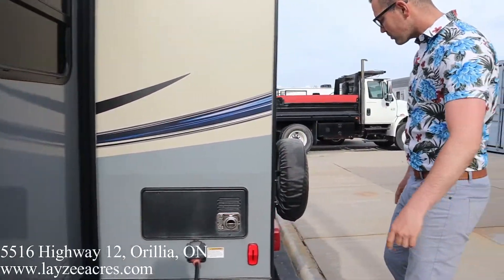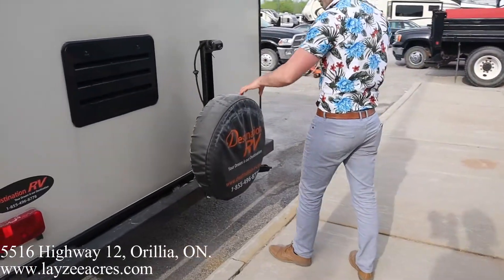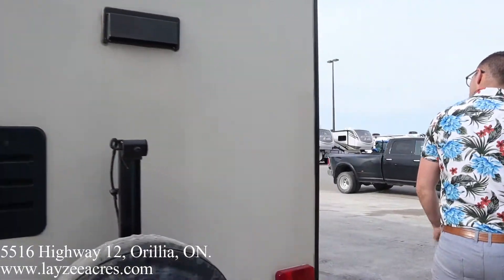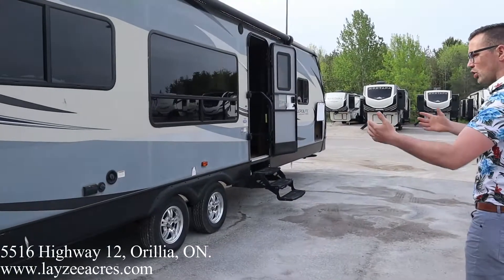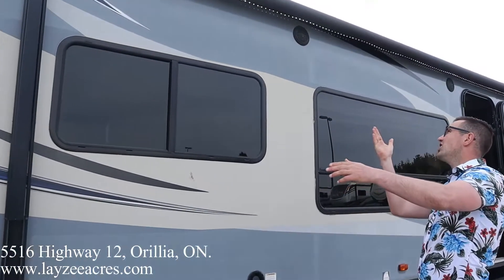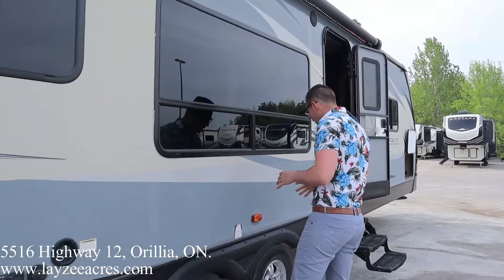Furnace vent here at the back. We've got a spare tire here as well — we'll cover that up with the Lazy Acres tire cover. Fridge vent, range hood vent, coming down the door side here. Rear kitchens always give you a lot of door side windows, which is nice because you're looking out to your site. We've got a nice electric awning here that covers our main door, with LED lights in the awning and outside speakers.